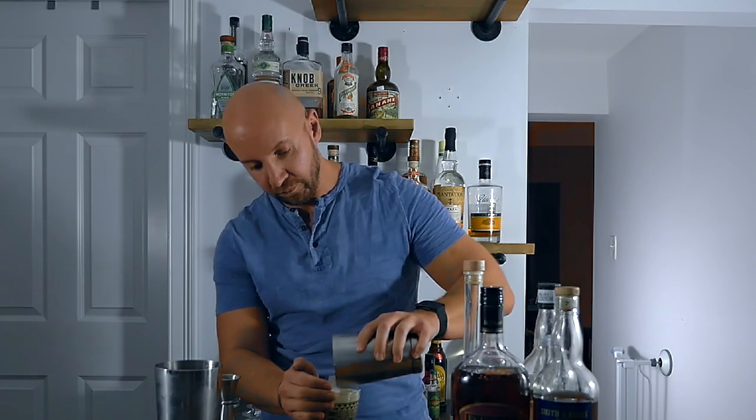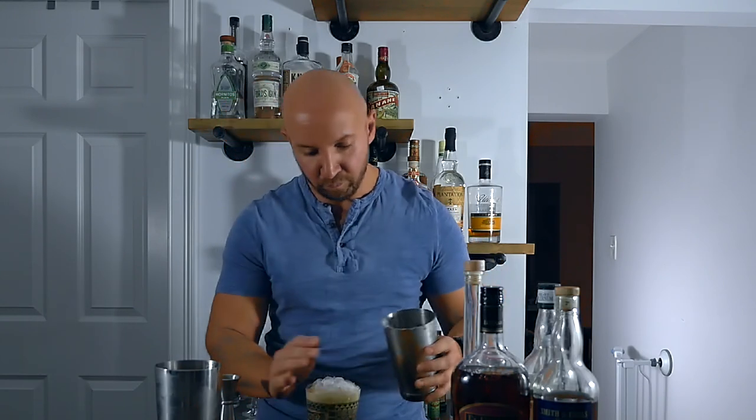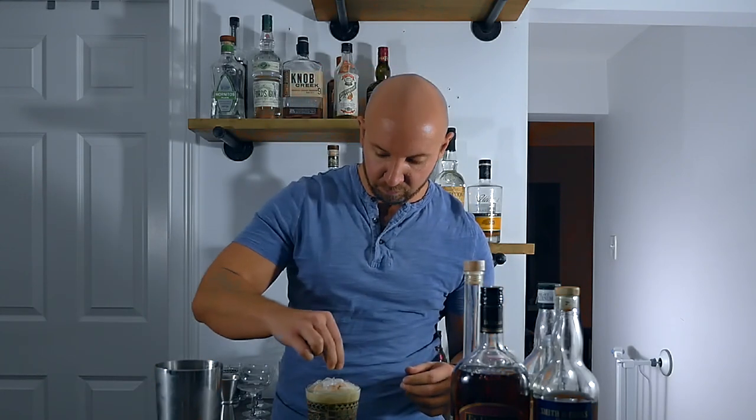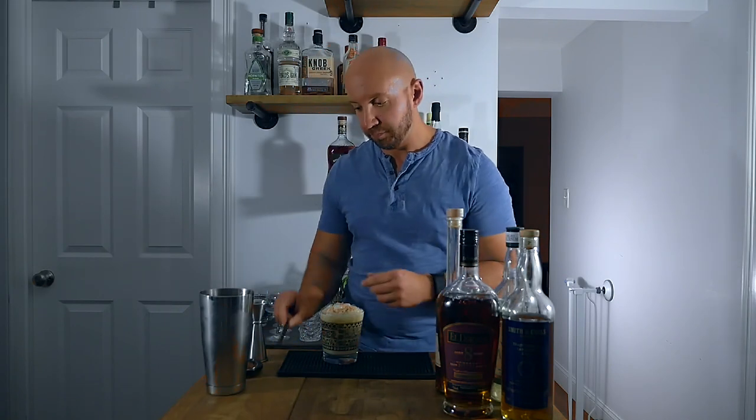We're going to top with some more crushed ice. Then for a garnish we're just going to sprinkle a mix of grated nutmeg and grated cinnamon over the top. Don't forget your straw. And there you have it — my Tiki Nog. Let's give it a try.